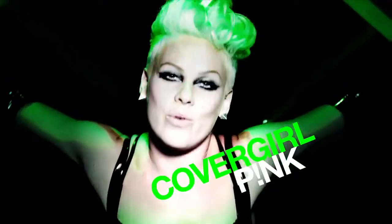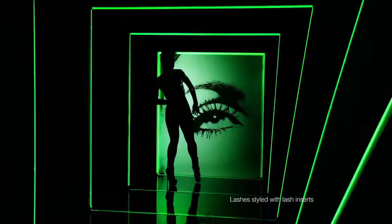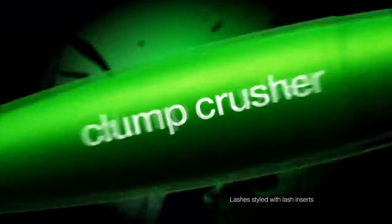New CoverGirl, new rules. Introducing volume without fear of clumps. New CoverGirl Clump Crusher.